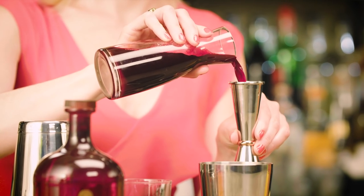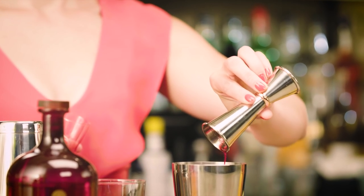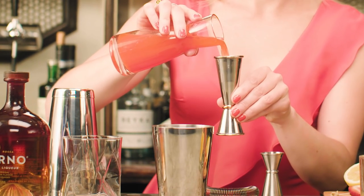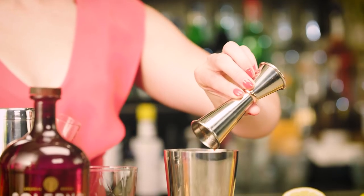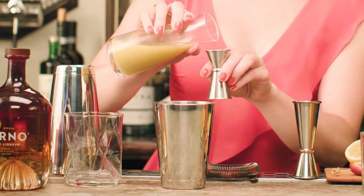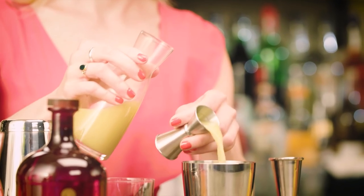And then here come the fresh juices. First up is fresh beet juice, an ounce and a half. And then fresh carrot juice, same — one and a half ounces. And then I'm going to give this concoction a little kick with some fresh ginger juice, which is quite potent, so just a half ounce.